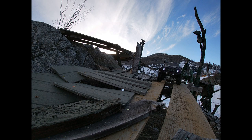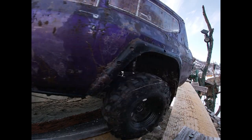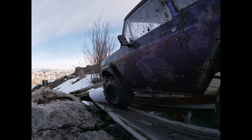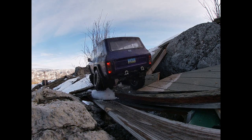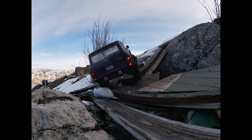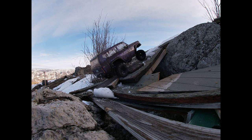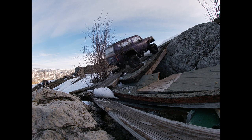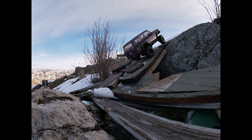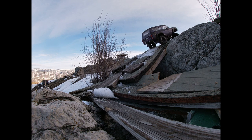Brushless is definitely easier. Look at this little snowball here. Oh, she turned — she's three-wheeling!